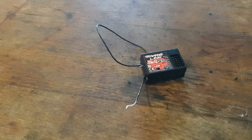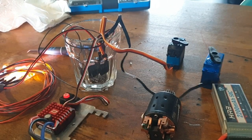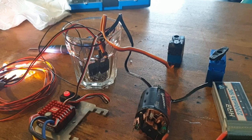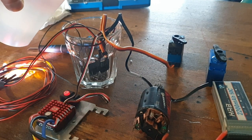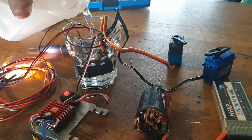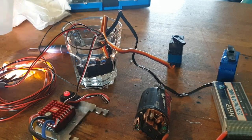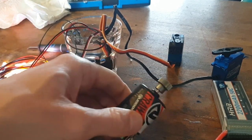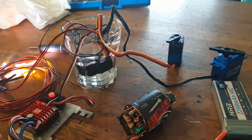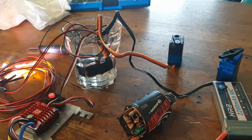Now let's see if it works without getting wet. It all works. Now let's see what happens when I put some water in there. That works fine, no problems there.